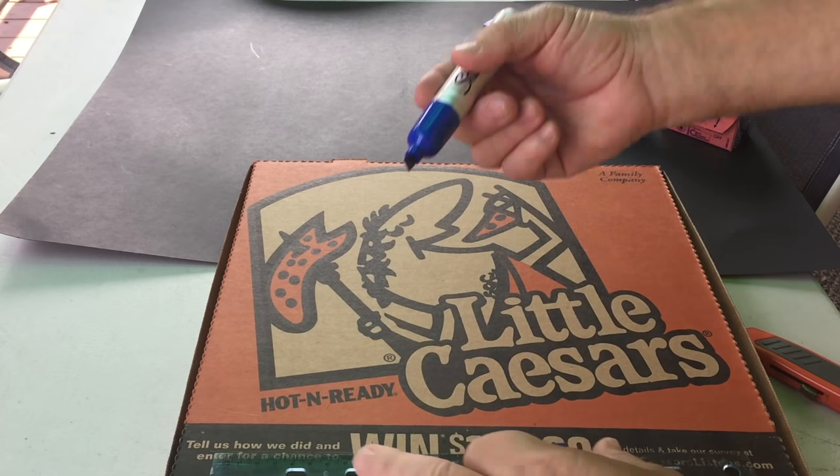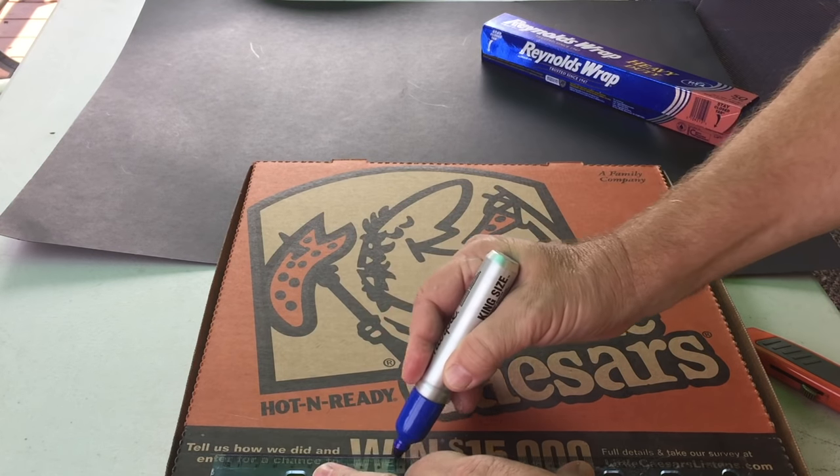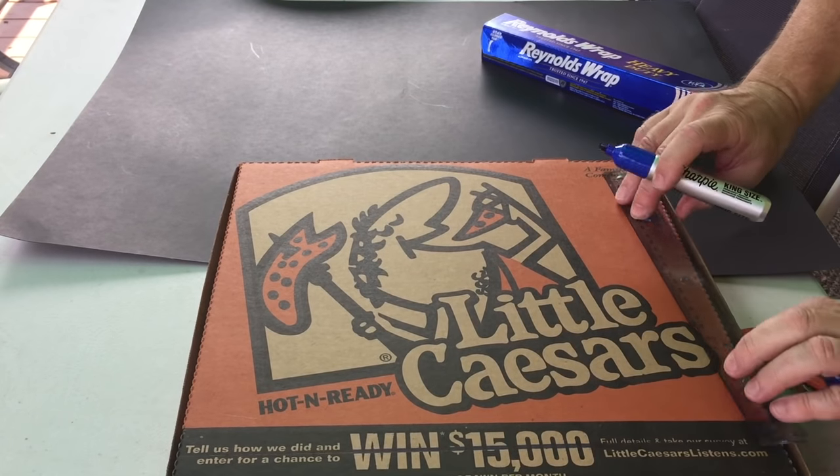So we're going to do the solar oven. To set this up, I'm going to do two different experiments. The first one is with a pizza box and the second one is a regular box.